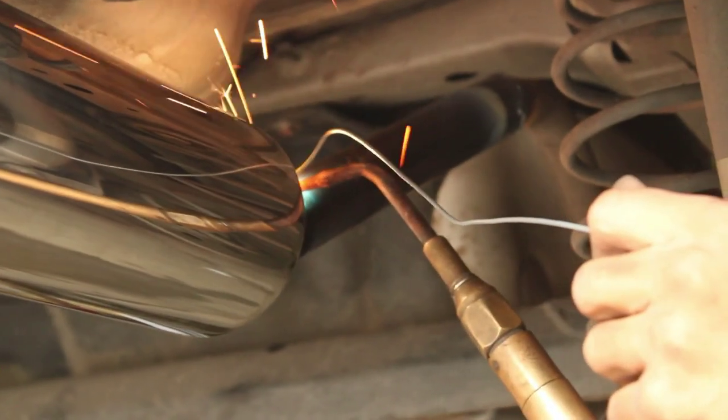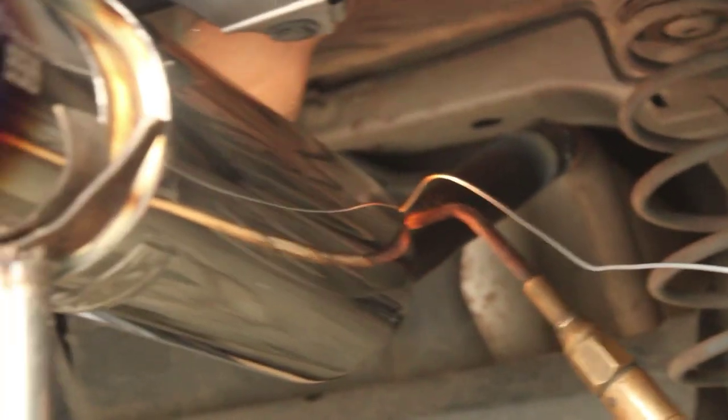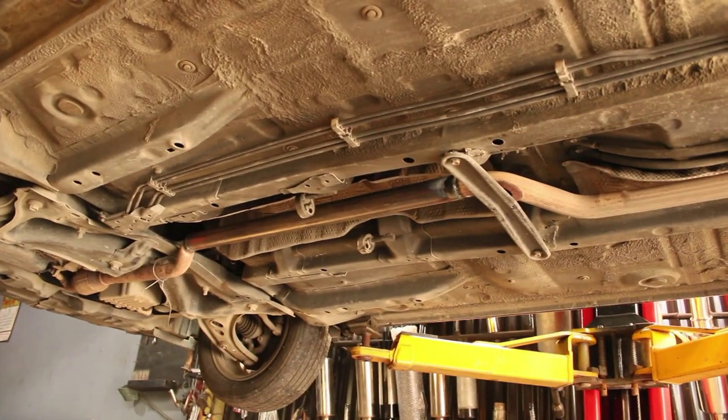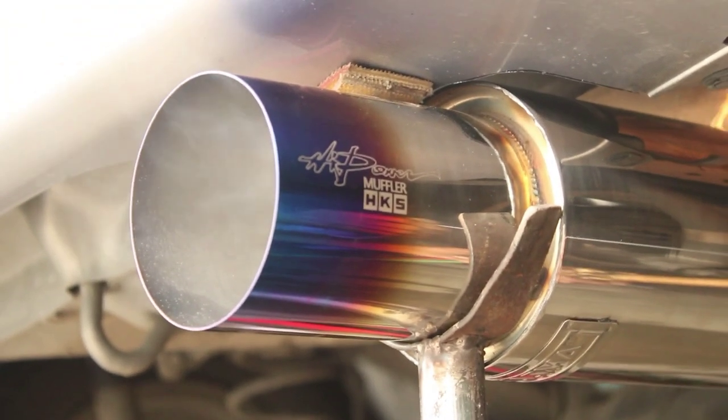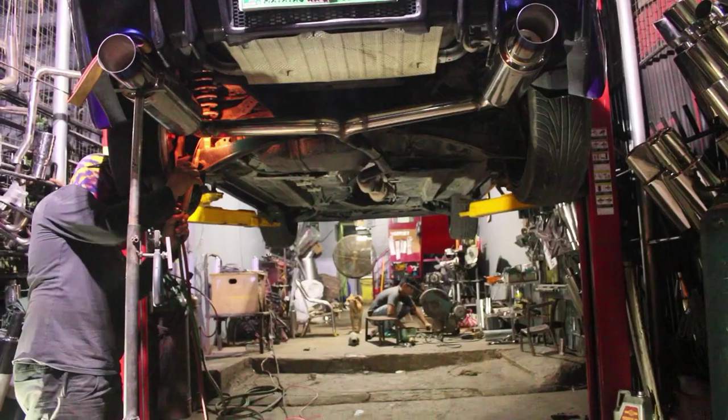So whenever we install a muffler, the resonator delete — or sometimes we call it the silencer delete — is what we call the procedure of removing the muffler in the middle of your stock exhaust composition. The silencer is located in the middle of the stock exhaust composition.